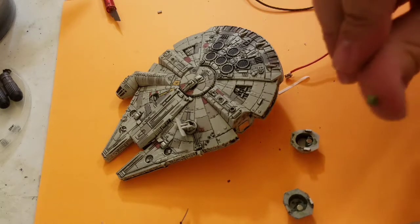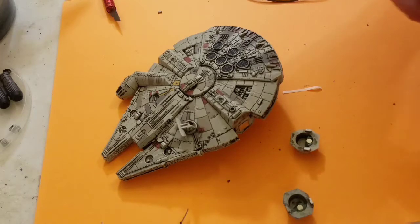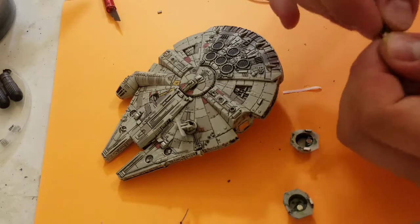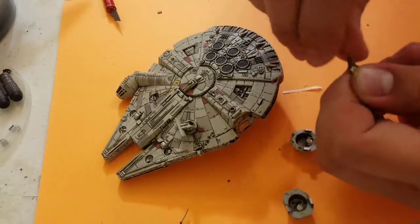Now we'll just use a small dab of green stuff in order to keep the tape from unraveling as you pull the cable out. We will just wrap it around the wire itself and push it down onto the top magnet. We do not want to get it onto the sides of the magnets.